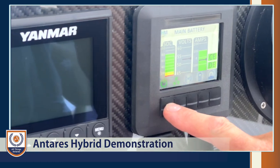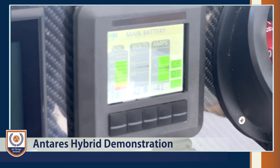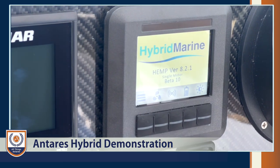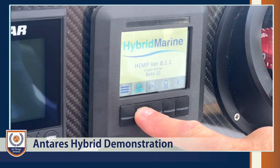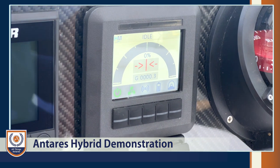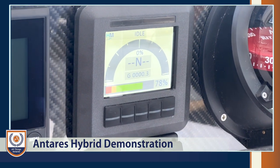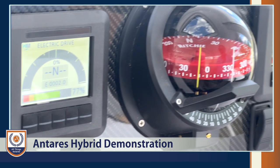Another safety feature: if someone has put it in gear while stationary and then tries to enable the hybrid, it's not going to shoot off — it will tell you that you need to put it into neutral first. Put it into neutral on both sides, it resets itself, and then you can go into drive.